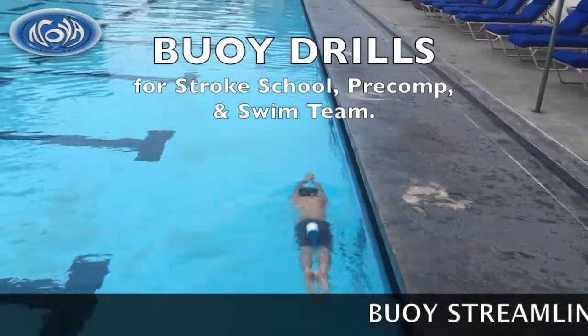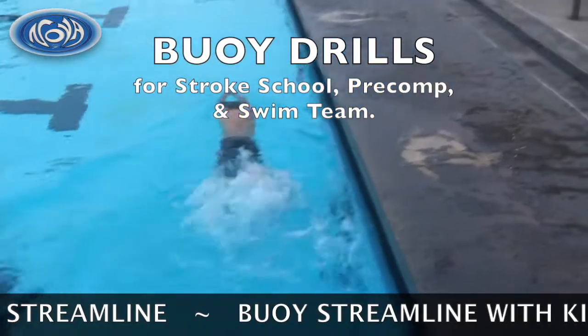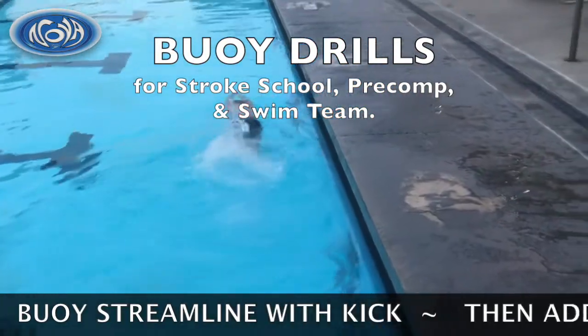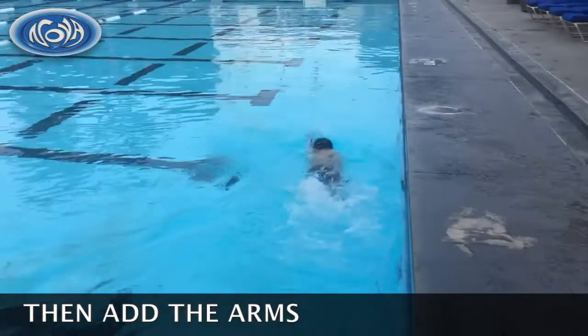The progression is: buoy streamline, then buoy streamline with flutter kick, and then finally buoy streamline flutter kick and arms — so you add the arms last.